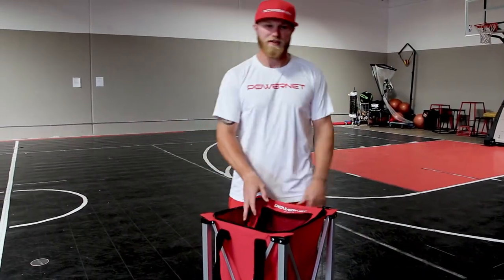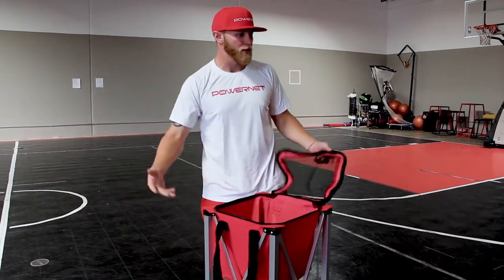Your typical travel, your transport — this thing holds like 50, 60, 70 balls, way more than a bucket.